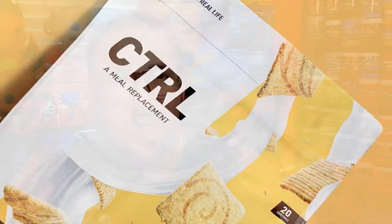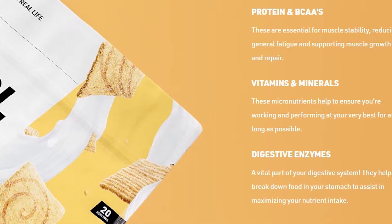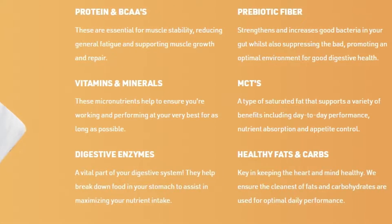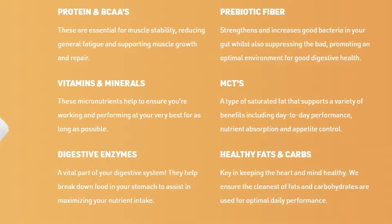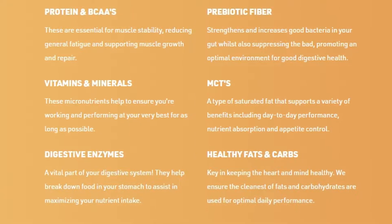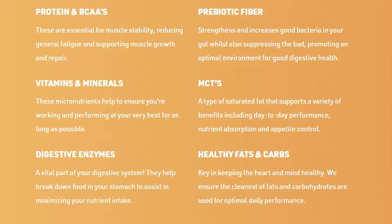So what is Control? Well, let me tell you right now. Control is a meal replacement, which is basically a drink, a shake that is substantial to that of a meal, but for way cheaper. Control has proteins and BCAAs essential for muscle stability, reducing fatigue, supporting muscle growth and repair. It's also full and packed with vitamins and minerals — the micronutrients help to ensure that you're working and performing at your very best for as long as possible. And it also has digestive enzymes, which are a vital part of your digestive system. It helps break down food in your stomach and assists in maximizing your nutrient intake.